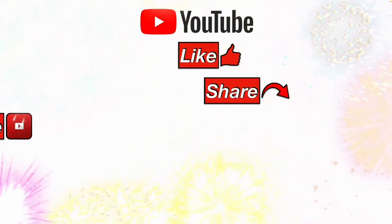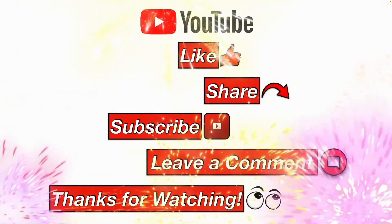Please like, share, and subscribe, leave me a comment, and thanks for watching.